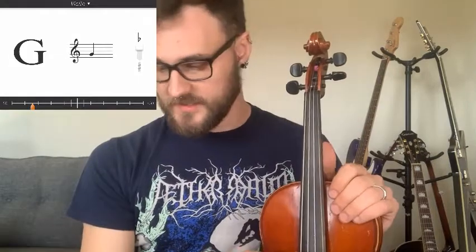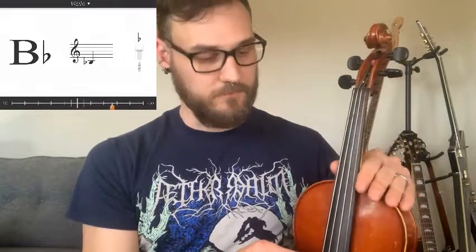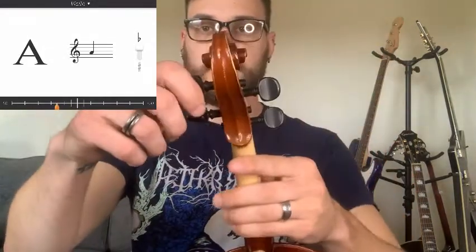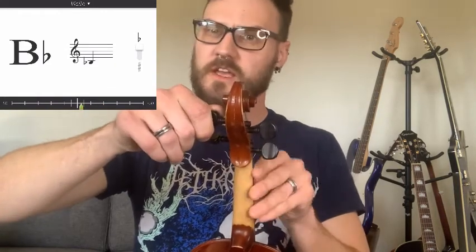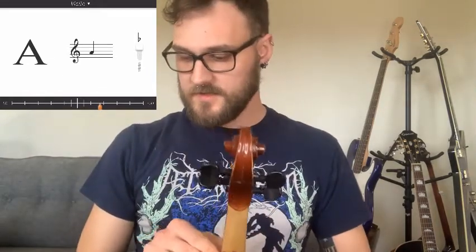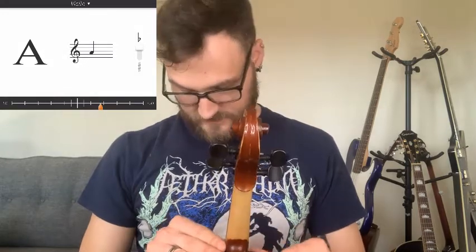We'll start on the A string. Right now the app shows my A is just a little flat — about 25 cents flat. To make sure the peg isn't stuck too tight, we turn it towards us just a little bit first. Now if we play the A again, we hear it's really low. So we're going to twist the peg away from us ever so slightly — we don't want to go too far and break our string. Looking at the tuner, it's still on an A flat, so we're going to tighten it one more time.